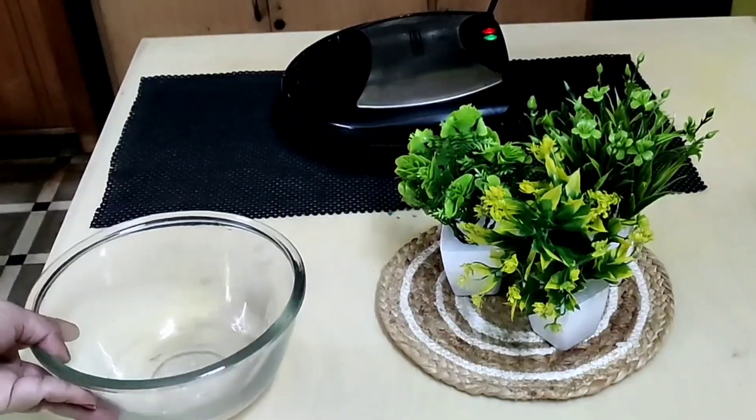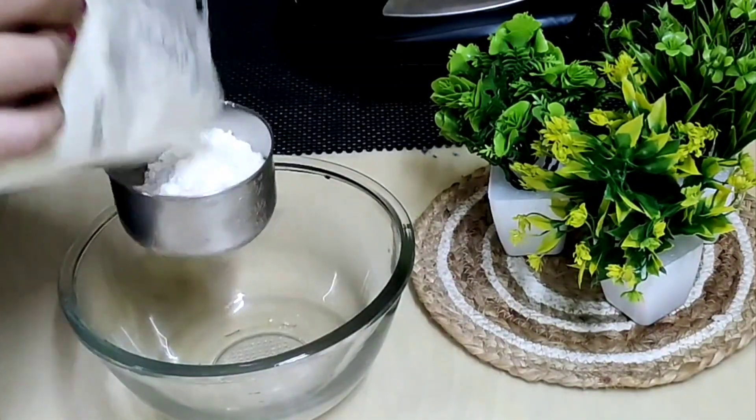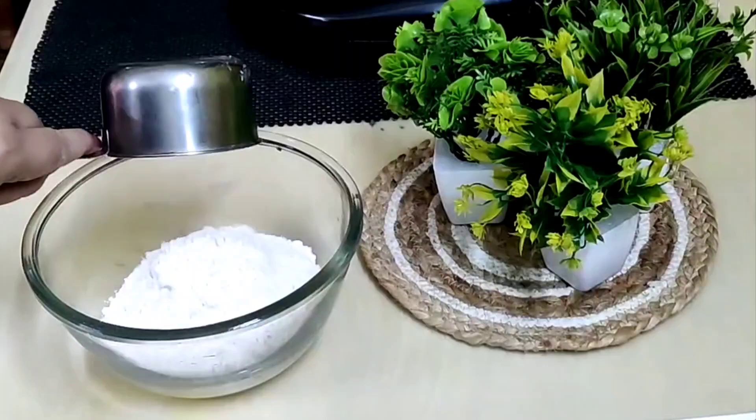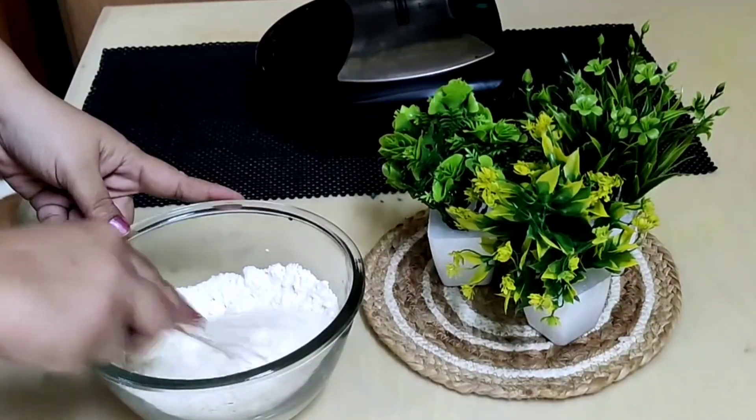Take a bowl and add two cups of pancake mix. Mix them a little so that there are no lumps in it.